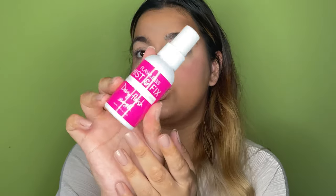That is a very beautiful highlight. I can vouch for this being a multi-purpose palette because you can use the eyeshadow as a highlighter. This is the Barry M Flawless Mist and Fix Makeup Setting Spray — a dewy finish one — and I'm hoping this is just going to do the most.